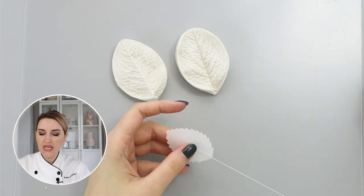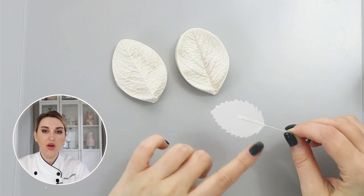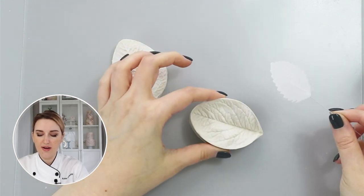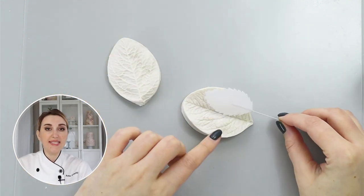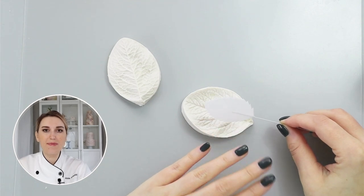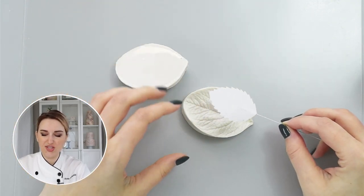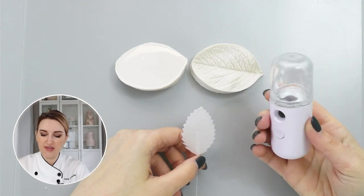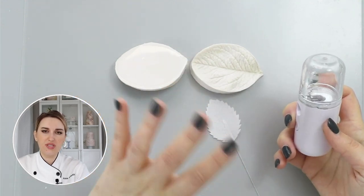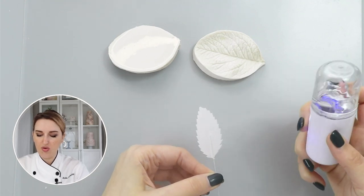Let's start with the first method, which is using steam. Here I have my wafer paper leaf on a wire — I have a separate tutorial on how to wire your wafer paper. I have my leaf on a wire and my veiner to make the leaf shape. The idea with veining paper is to introduce enough moisture to your wafer paper so it becomes flexible, and then you can use your veiner to reshape it and help it stay in a new shape. I'm using this mini cold steamer, and you can use a regular steamer or even a pot of water. I'm going to gently steam my leaf on both sides.